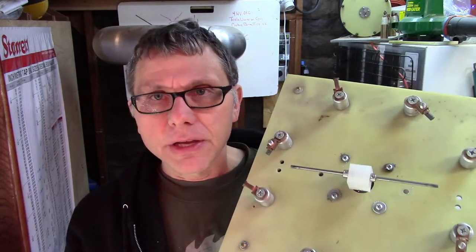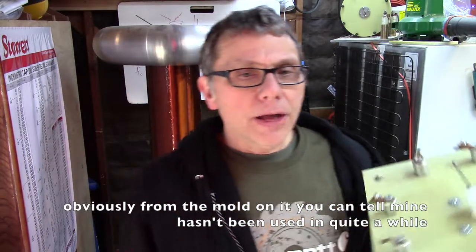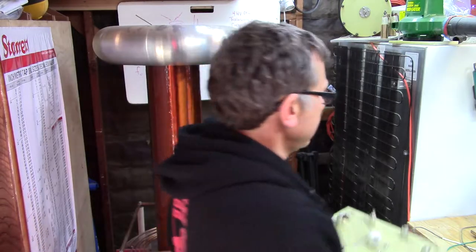A spark gap like this is called a synchronous rotary spark gap, or SRSG. If you Google SRSG, you'll see synchronous rotary spark gaps, which are able to create high voltage, high current conditions to make the arcs bigger in your Tesla coil. It's all about making bigger arcs. After the static gaps, people moved to these synchronous gaps, and then the next thing they asked was...